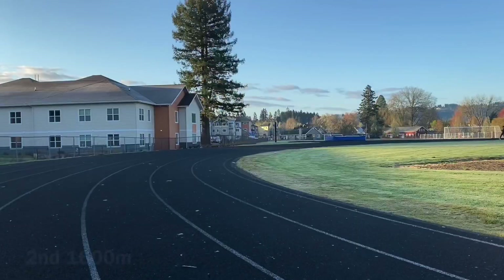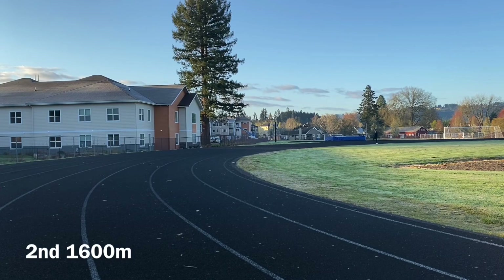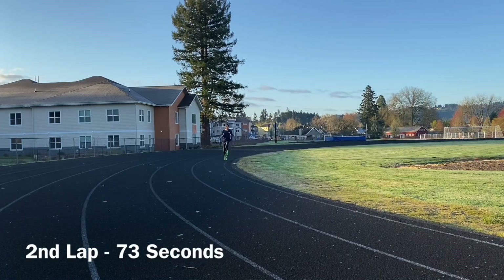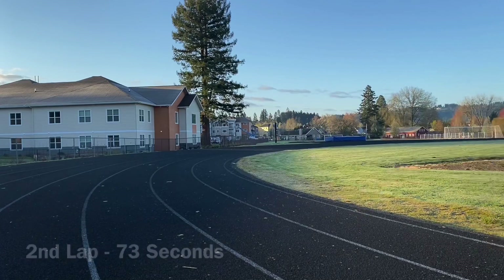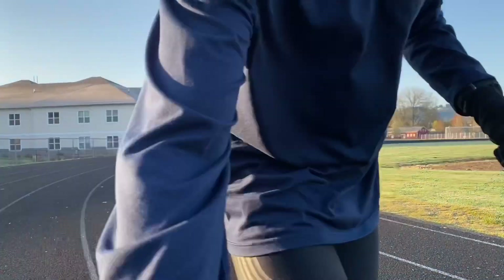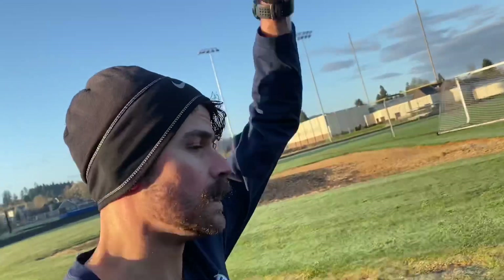Feeling pretty good. I'm going to change the camera angle for you guys. That one in 4:52.38 — feel all right. Probably should have gone about a second slower per quarter next week.